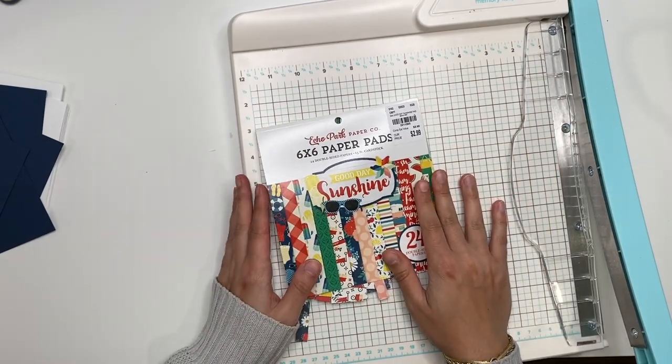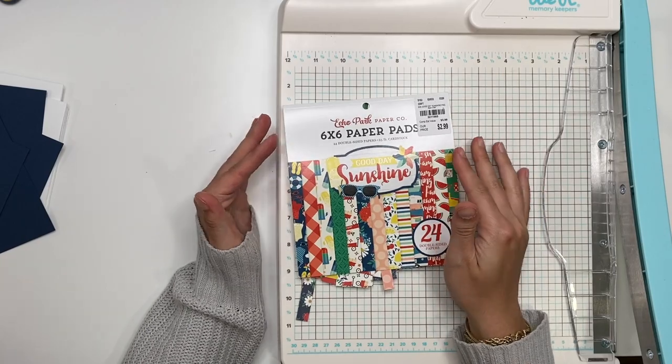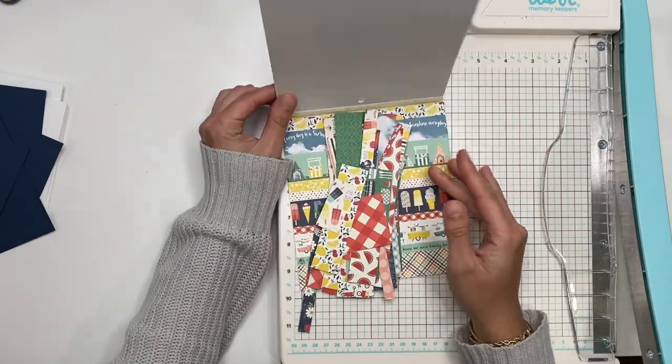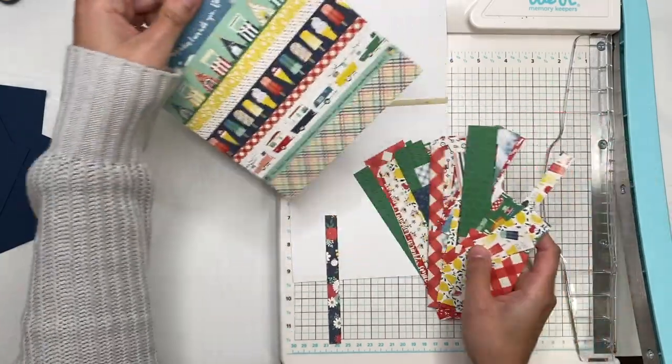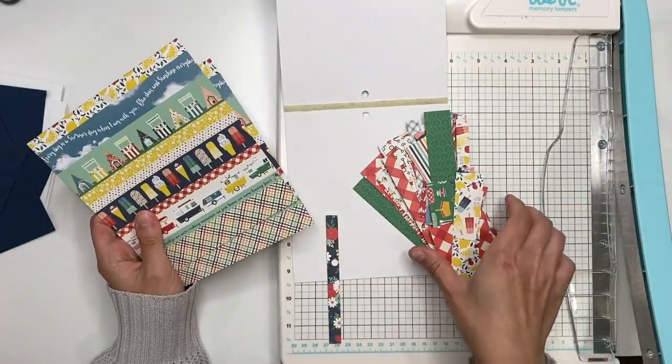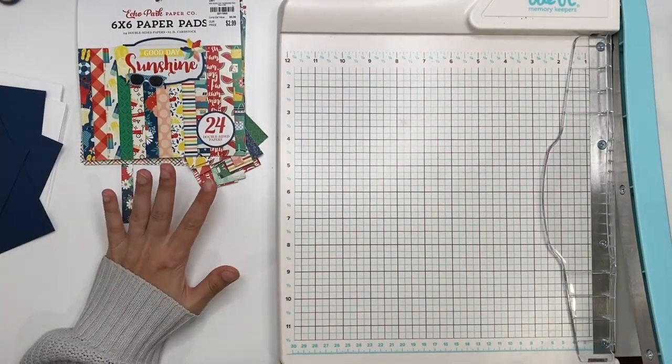Hey guys, it's Karolina here from Karolina's Crafts and welcome back to my channel. In today's video I thought we would make a bunch of cards because I have some scraps left over from this Good Day Sunshine collection — a bunch of scraps and two 6x6 sheets of paper, and I wanted to use that up and make some cards.